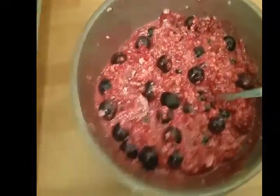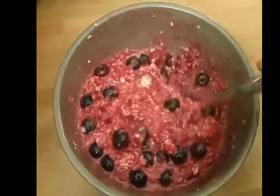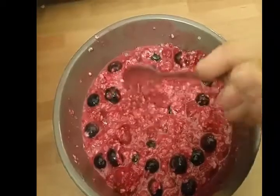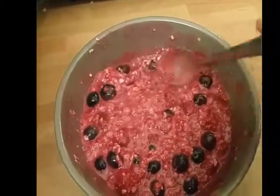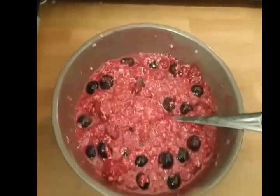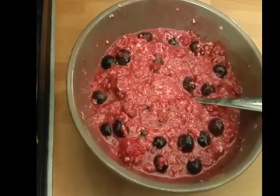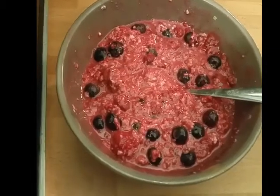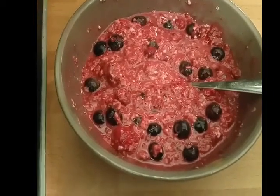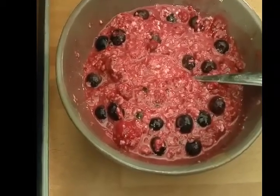I put it in for another minute and a half and gave it a little stir. Obviously the raspberries have disintegrated. I suppose it would be better not to cook the raspberries, but because they're from frozen, I'm not efficient enough to put fruit in the night before to defrost. And frozen raspberries, when they defrost, don't keep their structure because their skin gets a bit soft. I've done this all the way through and I'm not really that fussed.